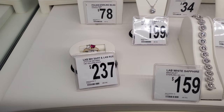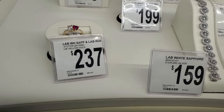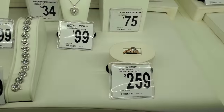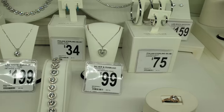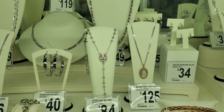Alright you guys, in Sam's Club — look at this one right here. It has like a little heart in it. It's going to be $237, $160 for that bracelet. $259, $100 if you're looking for a gift for your mom. In the back is $84 like the rosary and then $125 right next to it.